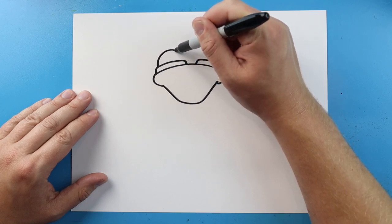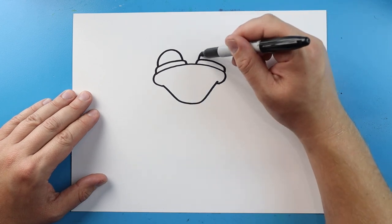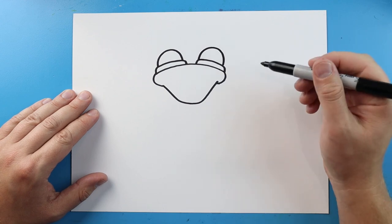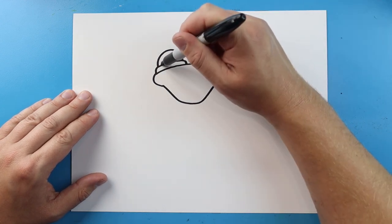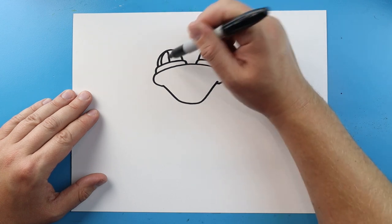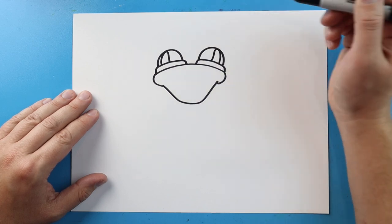Starting here, we're going to make a line that comes up and down in a half circle shape, and we'll do another one here — just come up and bring it right down. For the pupils, we're going to make a line that comes up and down in a half oval shape. We'll do that same thing over here — just come up, kind of touch the top, and then bring it right back down.